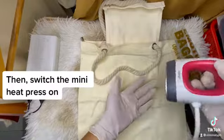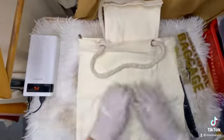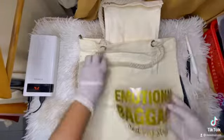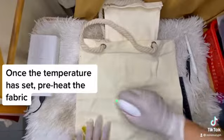Then, switch the mini heat press on. Once the temperature has set, preheat the fabric.